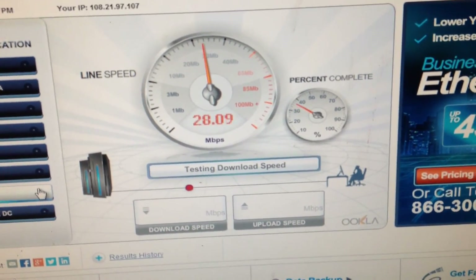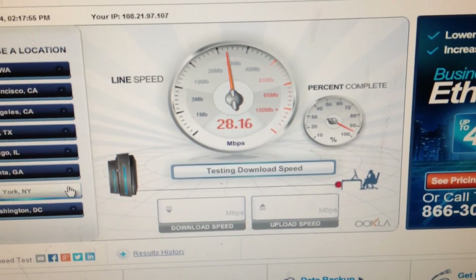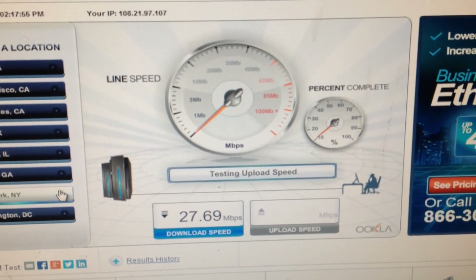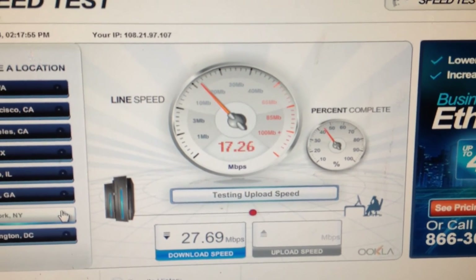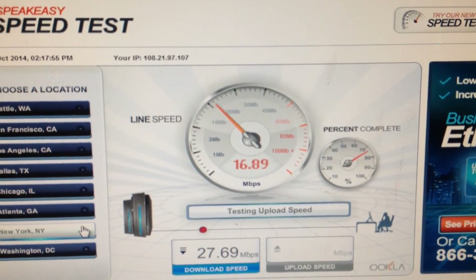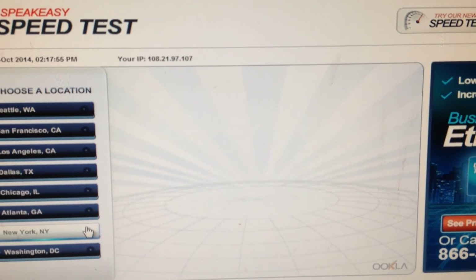I've seen some people post the megabits per second ratings that they get. The simple fact of the matter is, Fios is pretty much unchallenged when it comes to download and upload speed, because you don't have to share your bandwidth with other users in your community. I'm extremely happy with Verizon Fios. I've never ever had to call them. I've never had a single problem. Unfortunately, I don't live in any areas with major tree outages or anything.